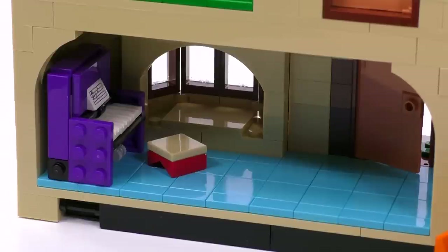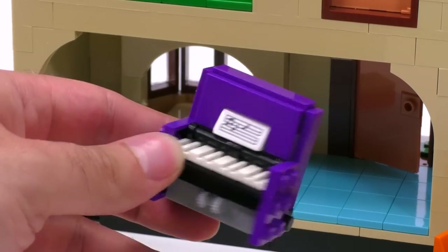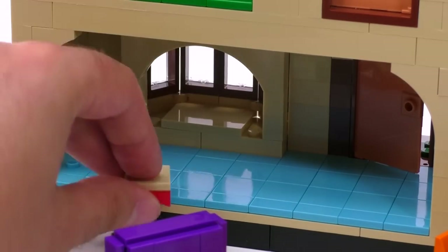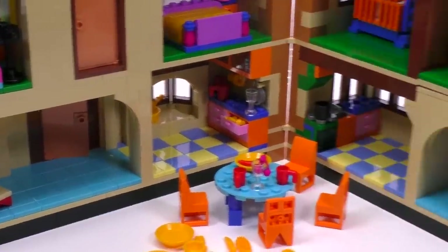Starting with the first room when you enter, you can see the light blue flooring and there is the piano in purple — that's the first cartoony element of this set. It's a great little build I like a lot. There is a sticker for notes and it also comes with a small stool to sit on, though this is easy to lose because it doesn't sit on anything, so be careful.